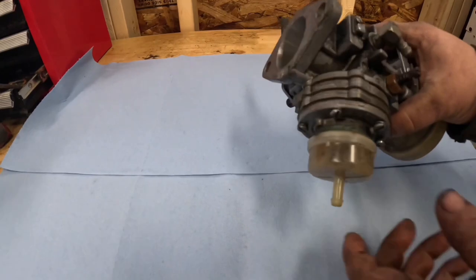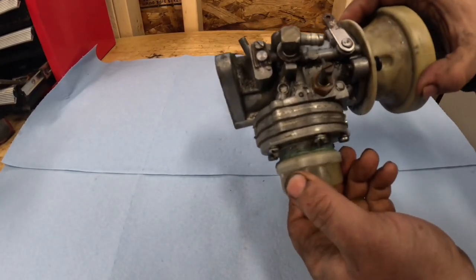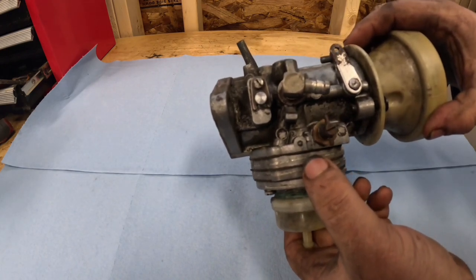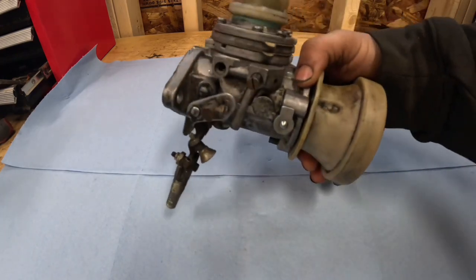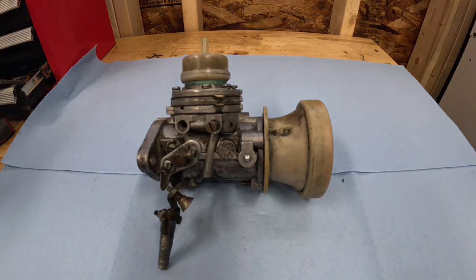So today we're going to rebuild this sucker. We've got new diaphragms to put in, some new jets, that kind of stuff. Follow along as we tear into this thing. This is going to be the first one that I've ever done.